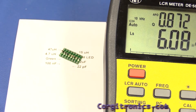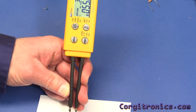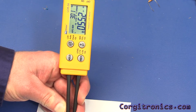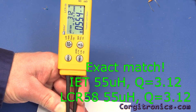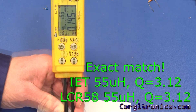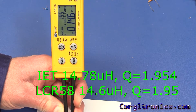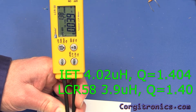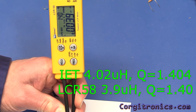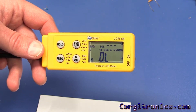Let's see how that measures up on the LCR58. Starting with the large inductor, we're showing 55.4 µH and a Q factor of 312 — very close. For the 15 µH we're showing 14.6 µH and a Q factor of 1.95. The 4.7 µH is showing as 3.9 µH — the IET had it at about 4.02 — and a Q factor of 1.38 to 1.40. Pretty good; that works out very close to the IET values.